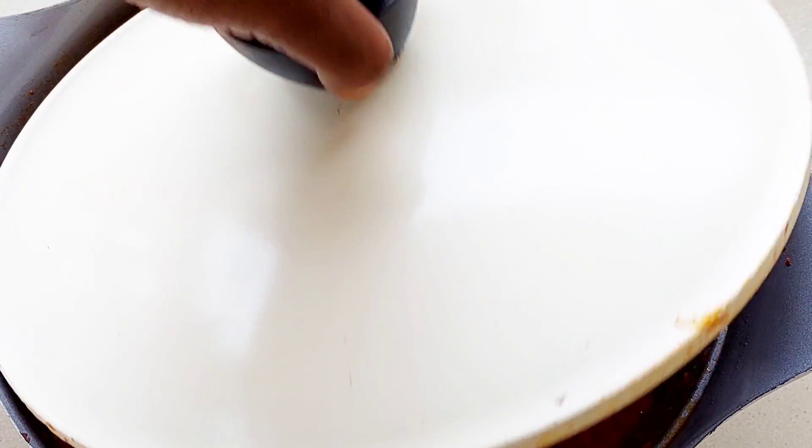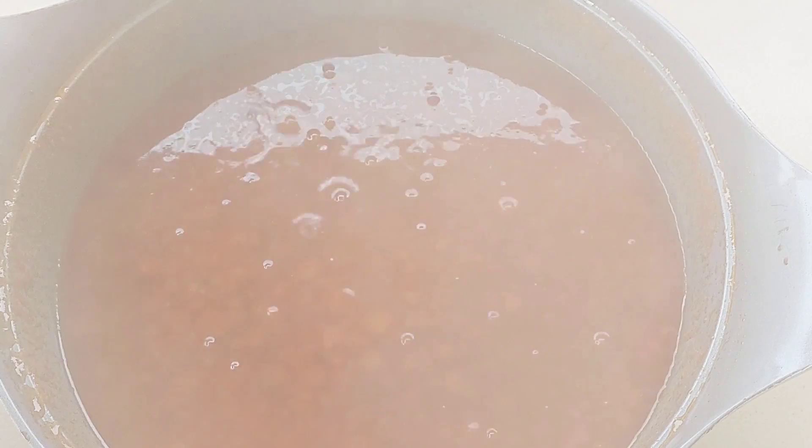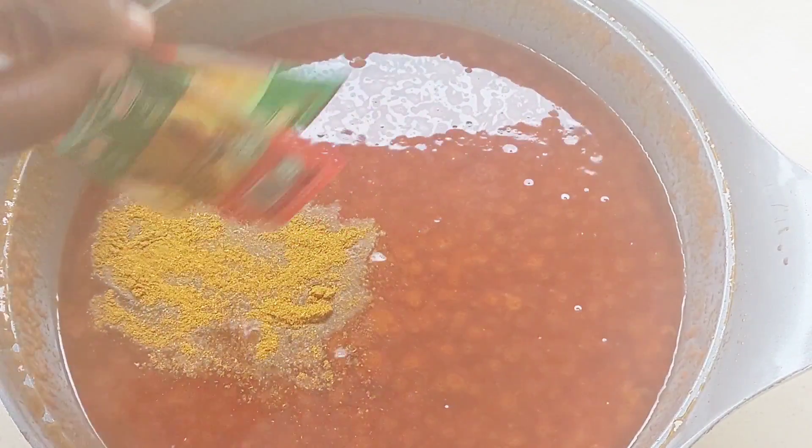This cooked for a good two hours. Of course, you want to keep an eye on it and regulate the heat. If you're using a clay pot like me, you want to keep an eye on it even more.